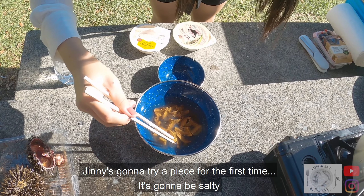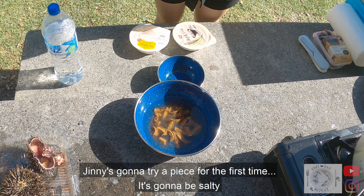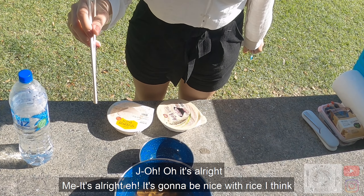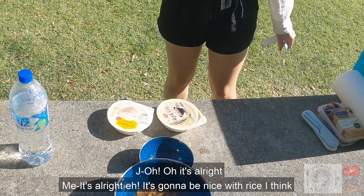Jenny's going to try a piece for the first time. It's salty. Oh, it's all right, eh? It's going to be nice with the rice, I think.